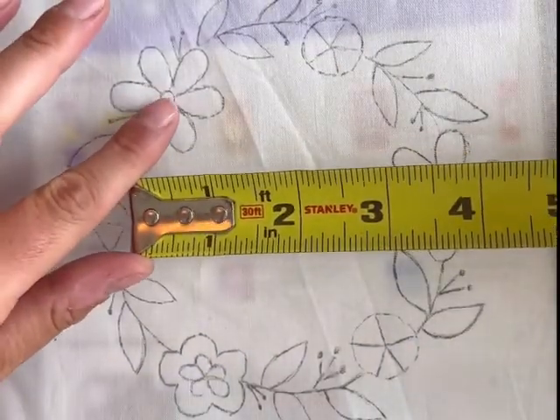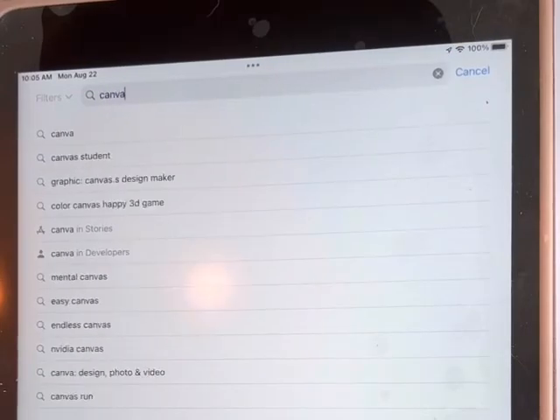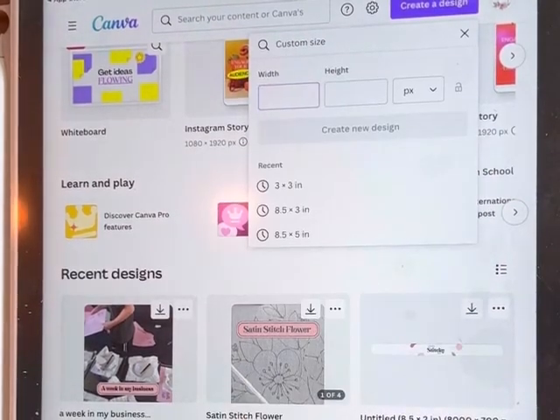How do we get those custom words onto our wreath hoops or any hoop for that matter? First, I start by measuring, and then I get out Canva, which is an app you can use on a phone or an iPad, and you're going to hit custom size.